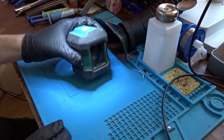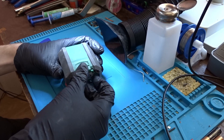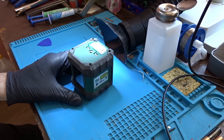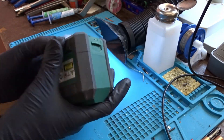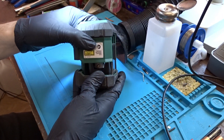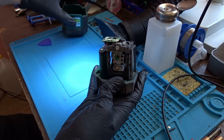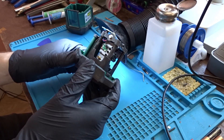Now let's open it up to figure out why it doesn't work and try to fix it. There should be 4 screws on the bottom, but I see only 3, so probably someone has been inside before. After unscrewing them, the top half of the housing can be removed. At first glance, I see a ripped wire and a piece of masking tape that I don't really think should be here.